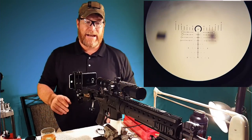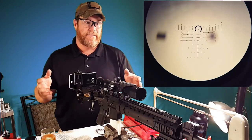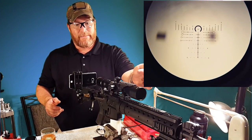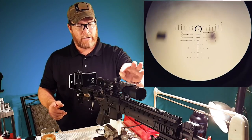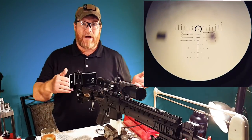All right guys, GoToBoy32 here. Check it out. A little while ago I did a video on the proper methods and means of zeroing the scope utilizing the turrets, and the reason I do that is because that's the way I was taught.